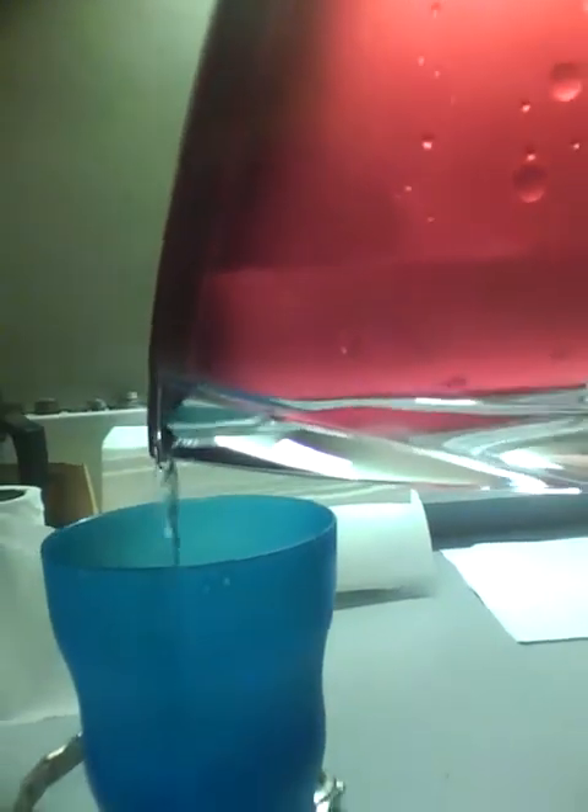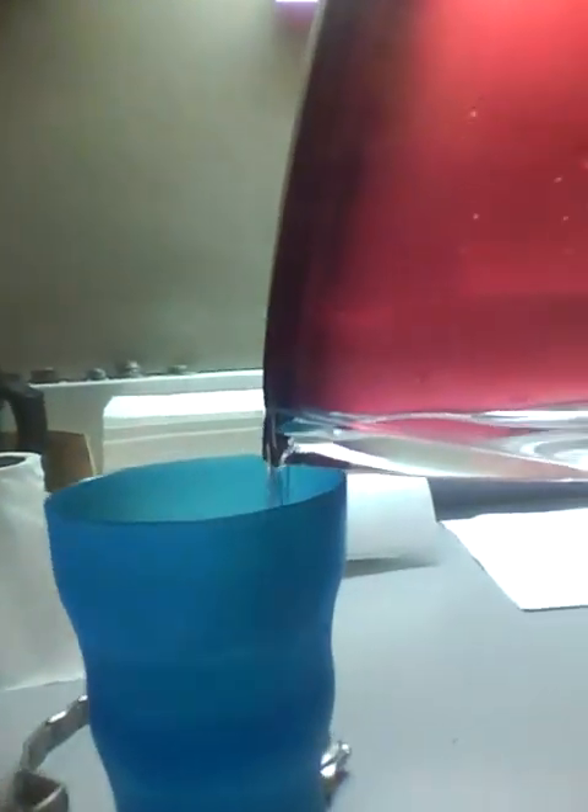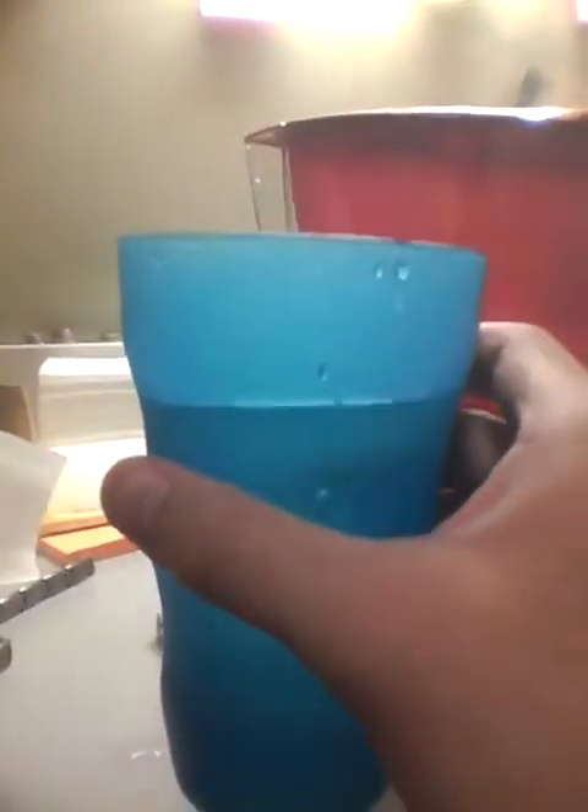If you look closely, the water that comes out from the water filter is the one that has been filtered, not the one that has not been filtered. This is the clean water, as Brita has promised you.